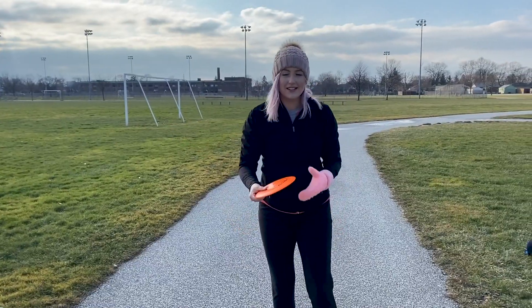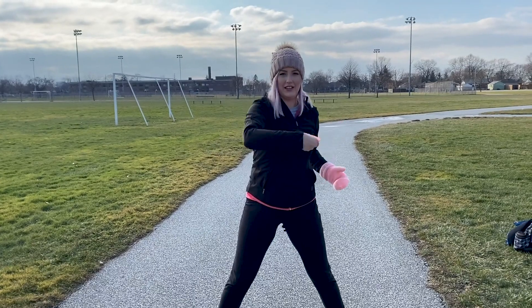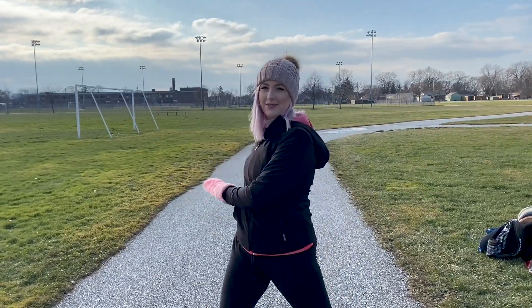Now I'm going to focus on my weight transfer a little more. After focusing on the grip, you kind of forget what you're doing with the rest of your body, so I'm going to be trying to focus on the weight transfer.